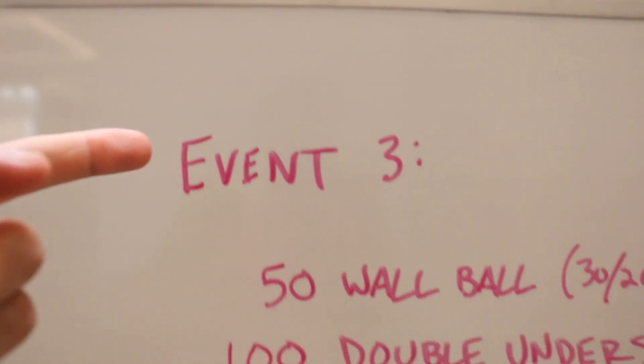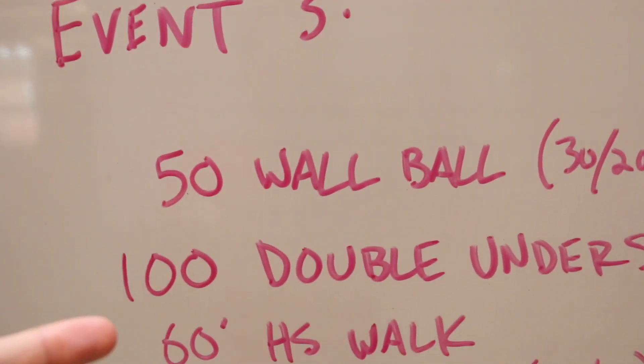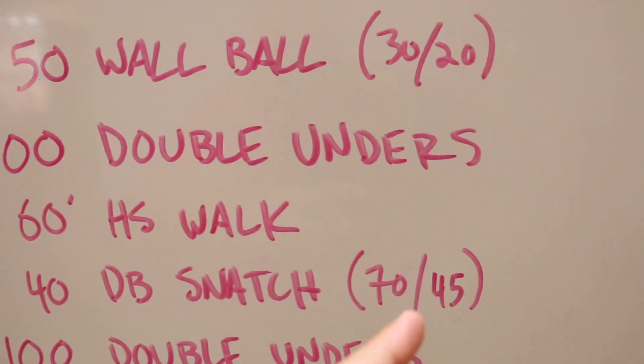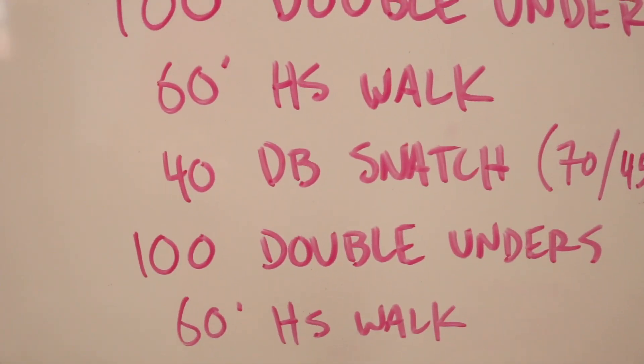Event three. It's a bit of a doozy and it's where we're gonna see that handstand walk obstacle course. And I think they're gonna be pretty sick of it by the time I'm done with them. Event three: 50 wall ball, 100 double unders, 60 foot handstand walk, 40 dumbbell snatch at 70/45.